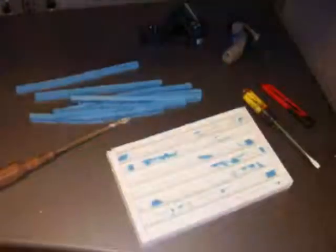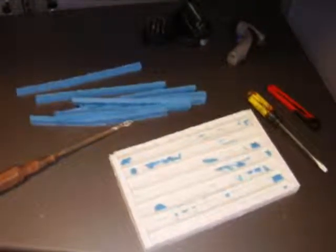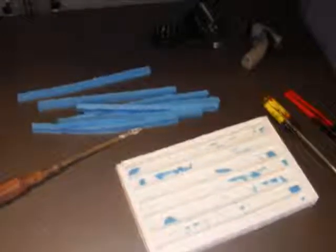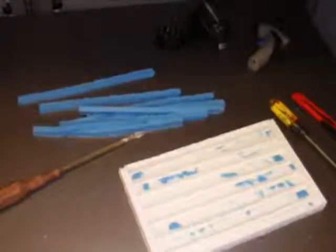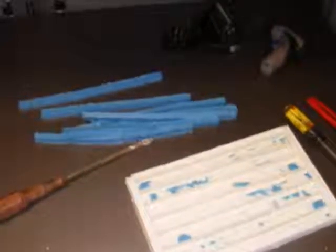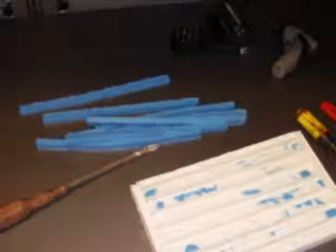We took whatever leftover silicone we had from this process as we were pouring and poured it into the rib mold to make ribs for our brush-up mold later. You get a pretty nice hollow mask illusion from the front head part of the mold.